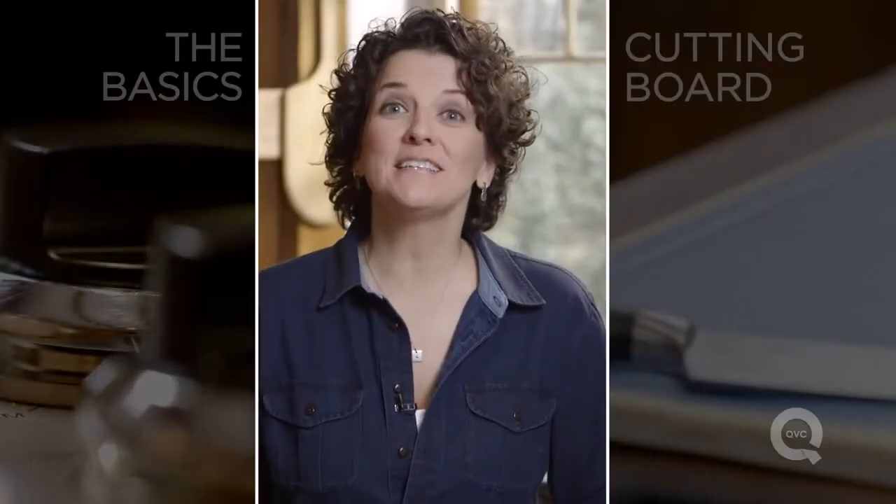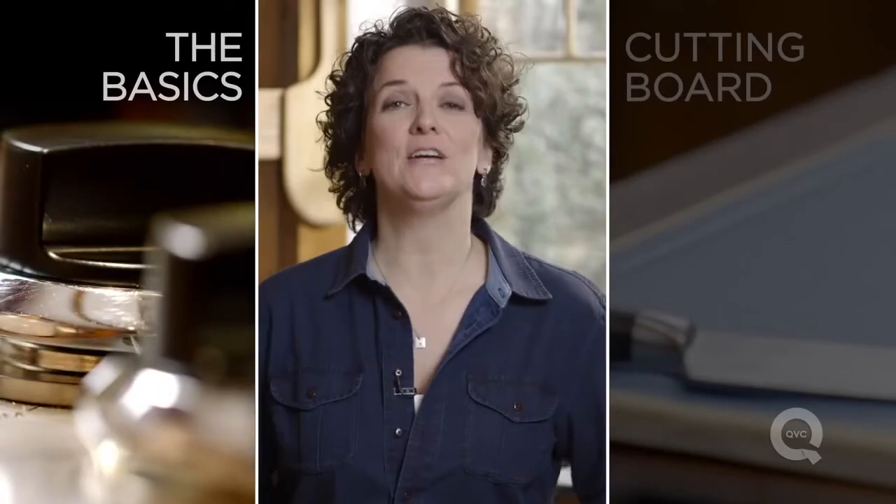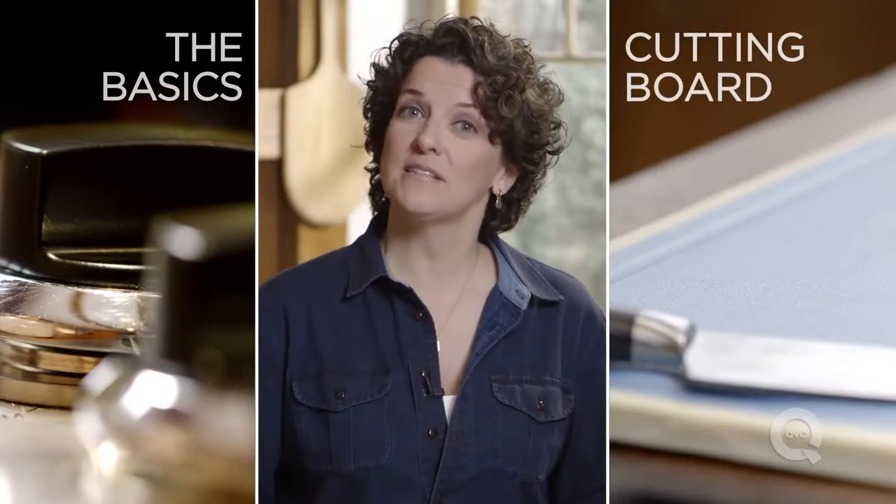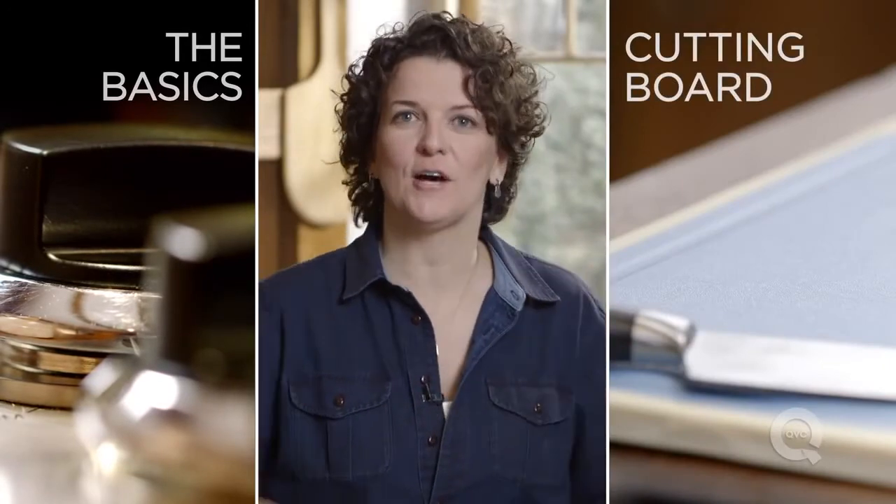Thank you so much for watching. If you'd like to see more of the basics, click over here. And if you want to see more about this fancy cutting board, click over here. If you have questions, comments, or suggestions, put them right down there in the comments.